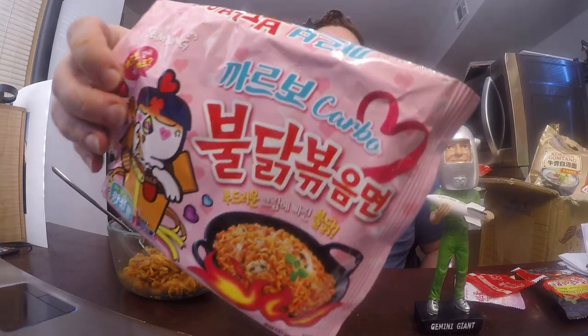This is clearly one of the Korean Buldak hot chicken flavored ramen series — you know, the original fire noodle, the double spice nuclear version, the cold, the cheese, the stew, and most recently I did the mala, which had those numbing Szechuan peppers. This one though is called Carbo.